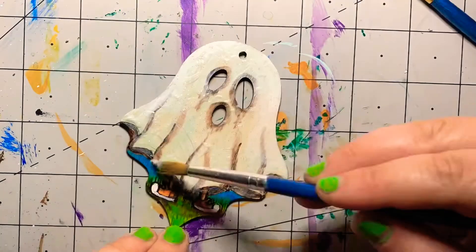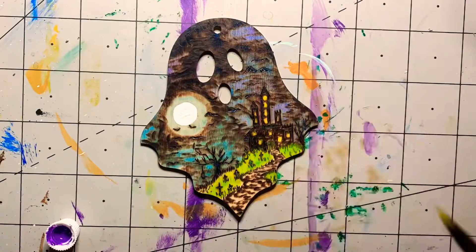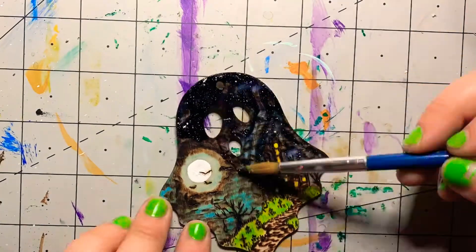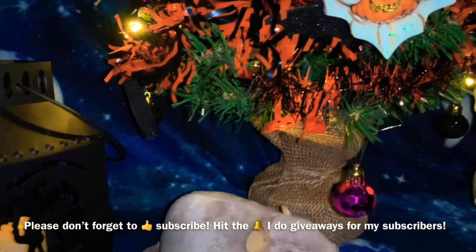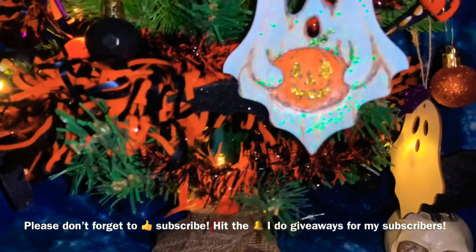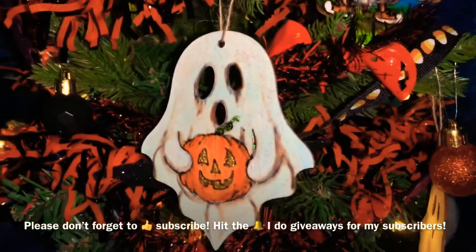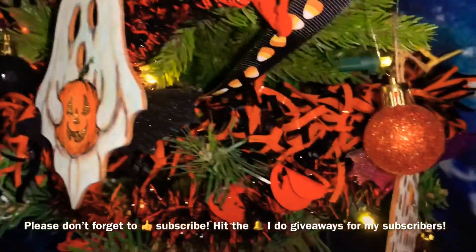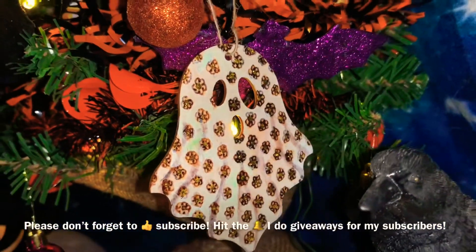Thanks for watching my video, I really appreciate it. There are going to be a lot of Halloween videos coming up, so be sure to subscribe if you want to see those — there's going to be wood burning, there's going to be painting, there's going to be crafts, all kinds of fun things. Subscribe so you don't miss that. Appreciate you watching my video. Have a great day.